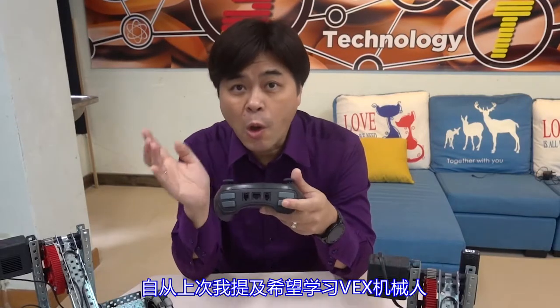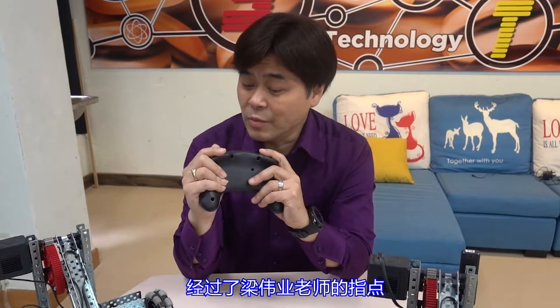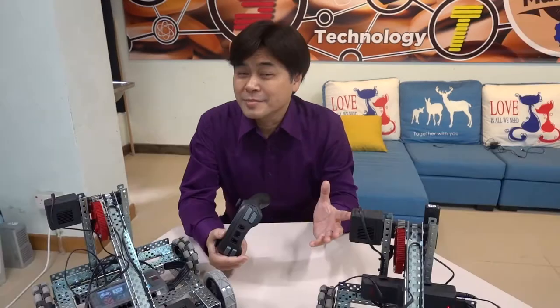Hello everyone, this is Carlos. Since last time I mentioned that I hope to learn VEX robots, after the guidance of Anthony, he lent me an account to help me learn assembly, so I can catch up easily. Thank you very much.